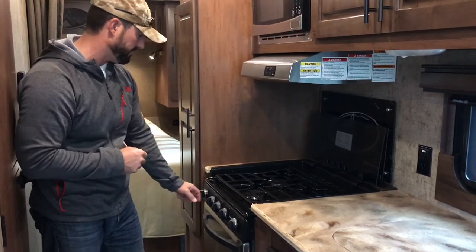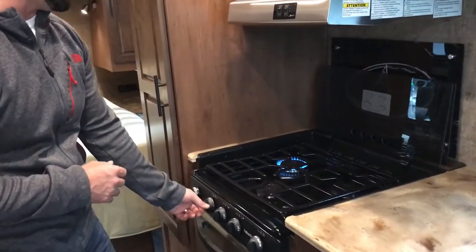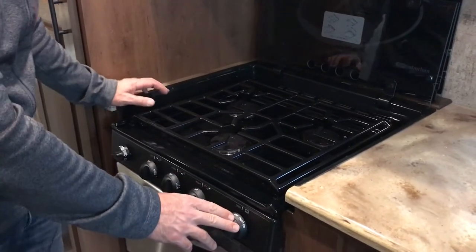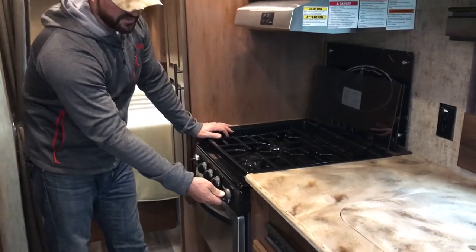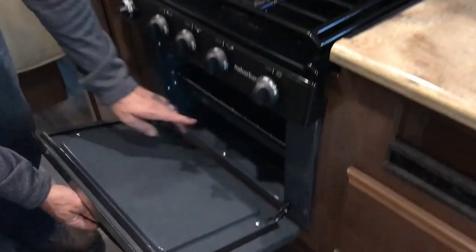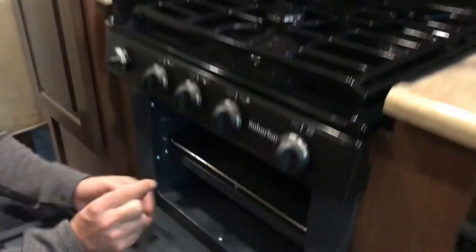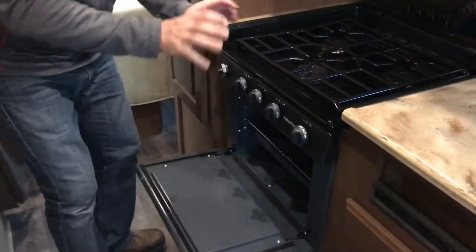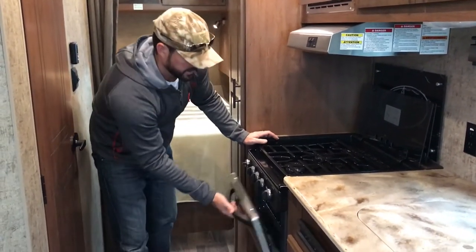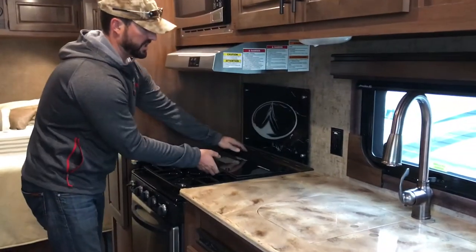Three-burner stove top — you have an automatic sparker that will light the top three burners. Click it once and it goes right away; just keep clicking to light them individually: left, center, right. The oven is the only thing you have to light with a lighter. You turn the oven to pilot, push it in and depress it all the way. Underneath the middle of the shelf there's a little two-prong pilot assembly — hold your flame right on the tip of that. That'll get the pilot lit while you're holding it down. Let the pilot heat up a bit, then turn it up to 350 and you'll see the whole burner come on. Always good to walk by and check these to make sure you didn't bump one with your hip and turn them on accidentally.